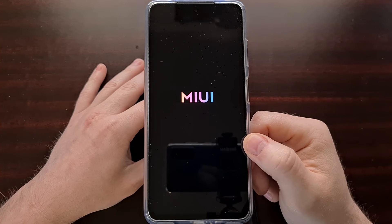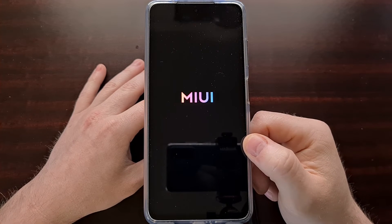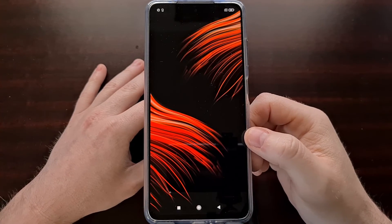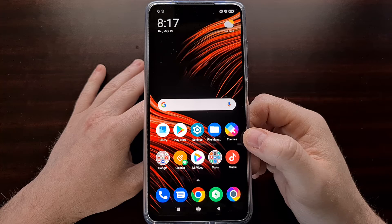The phone is going to go through the typical boot animation sequence and then it's going to boot us right into Android and Xiaomi's MIUI firmware.